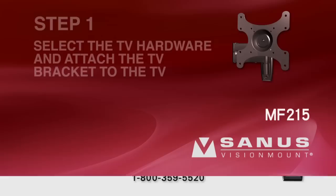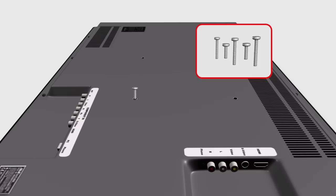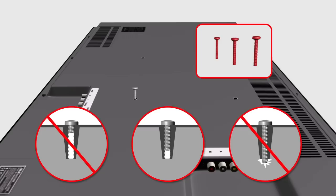Step 1: Select the TV hardware and attach the TV bracket to the TV. Step 1-1: Determine the screw length and diameter your TV requires. Hand thread a screw into the insert on the back of the TV. If you encounter any resistance, stop and select another screw diameter until you have the correct size. The long screws should only be used with spacers, or they could crack the monitor case or damage your TV's internal components.